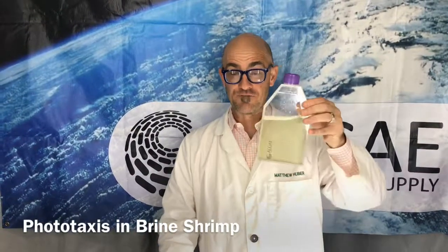Hi, this is Matt, and we've got another episode of the Dirty Lab Coat. Today what we're going to be doing is looking at phototaxis in brine shrimp.